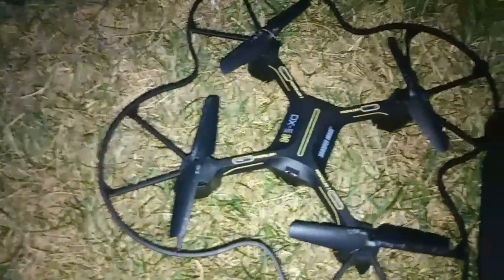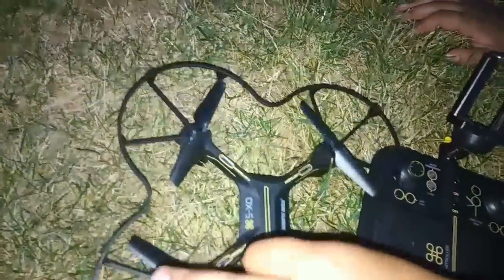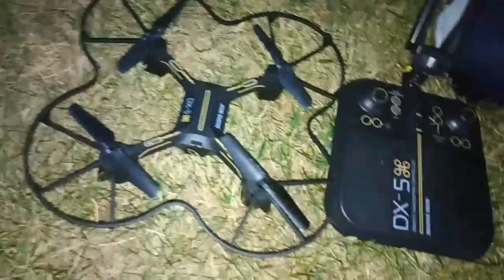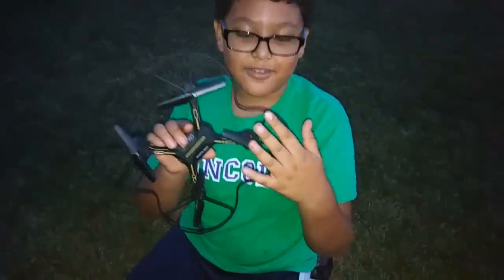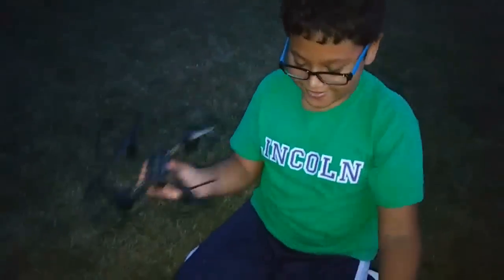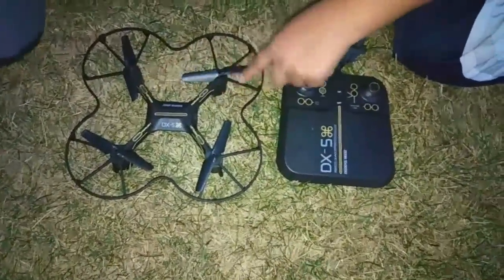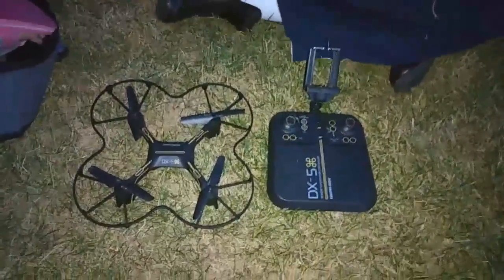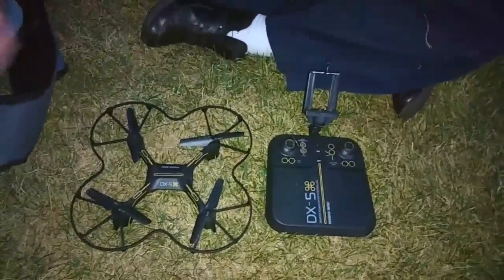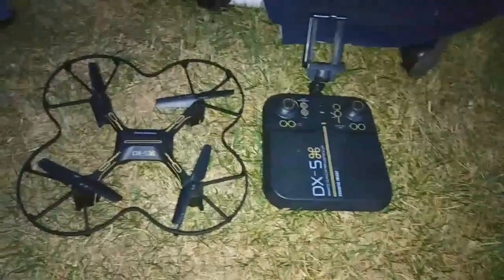This is the new Sharper Image DX5, which is also not that much different. The cool thing is when you fold it, it's awesome because it doesn't even touch the blades. That's one of the pros about this one — the blades are really well protected. In the test flight, I lost signal about two times.